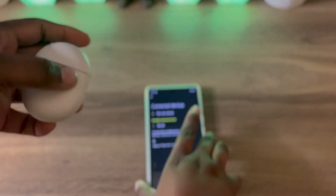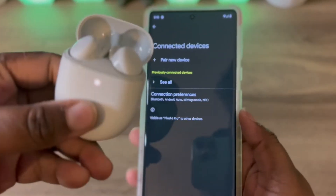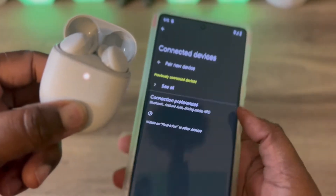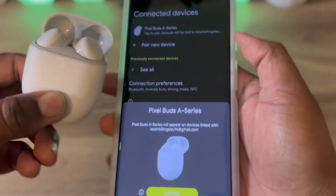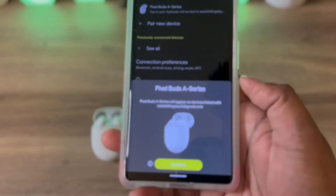Once that's turned on, you want to pick up your Pixel Buds A. Hold down on the button in the back until you see this window that says Pair Buds A Series.